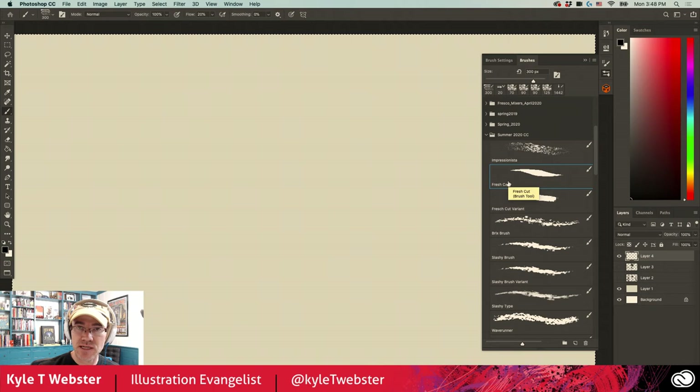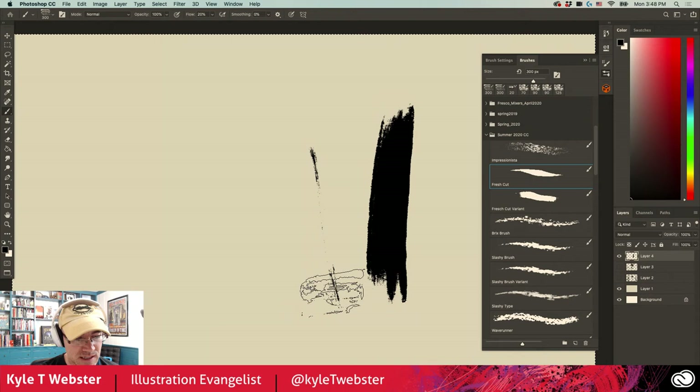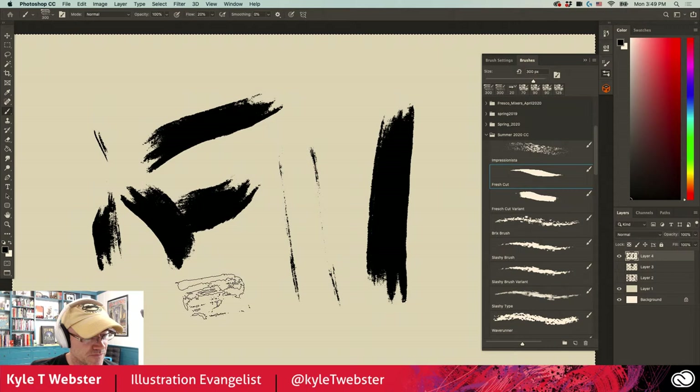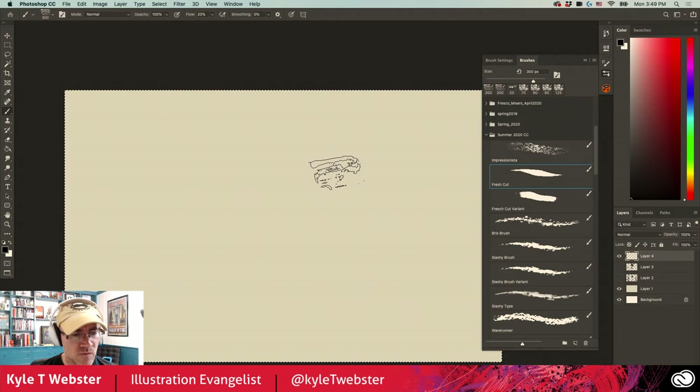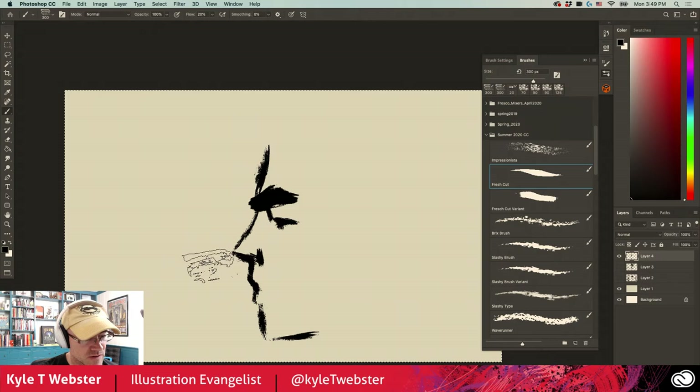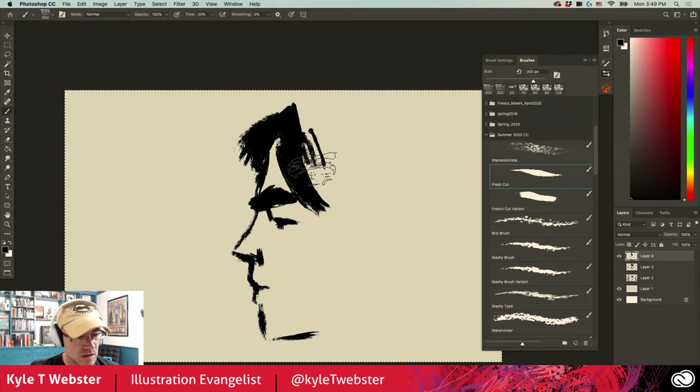Moving on, we have the Fresh Cut brush. This is an inking brush, but it's a very large one — 300 pixels. Why have such a big brush for inking? Because you can make a variety of brushstrokes with it. Look at that — this is all with the same brush, just using pressure to control the width. No stroke is exactly like the last one. Nice variety in there. If you're interested in expressive drawing and making those kinds of marks, I highly recommend this brush. You can see how nice it is to get all these various different kinds of marks with the same tool.